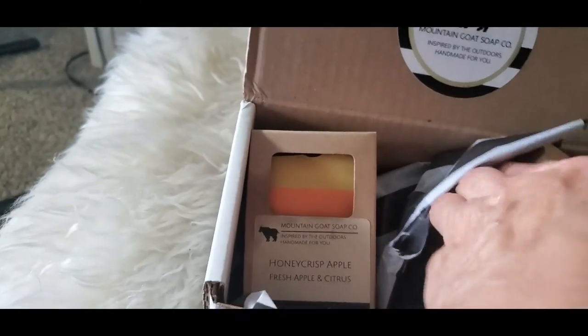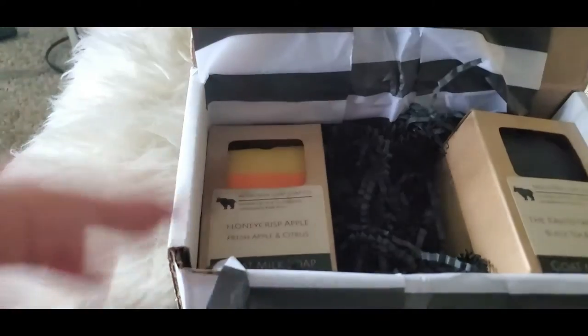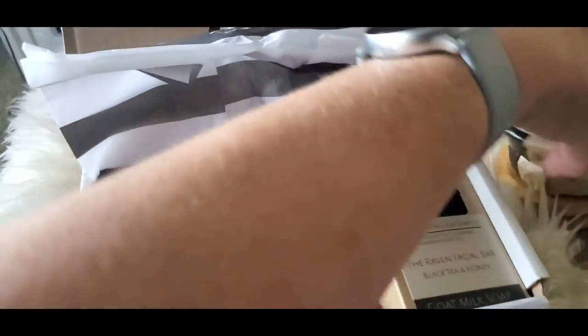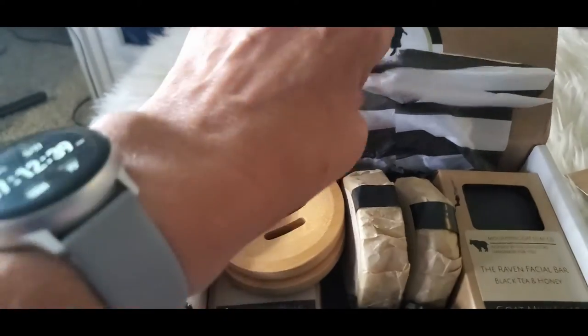I don't think I'm actually going to start using these until after I move, because I have some that I've just recently opened and started, and I'm just going to wait until I get into the new place. So anyway, thank you to Mountain Goat Soap Company. Not sponsored — I paid for these and I'm really looking forward to using them. They look like they're very high quality. Sometimes you take a gamble on a Facebook ad and sometimes it pays off. These are really, really beautiful. I'm excited. Thanks again. Peace out.